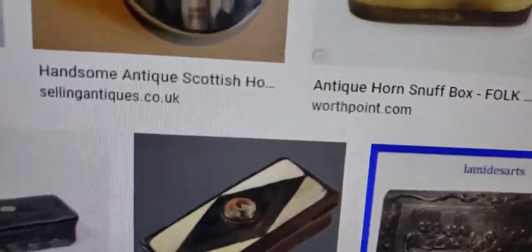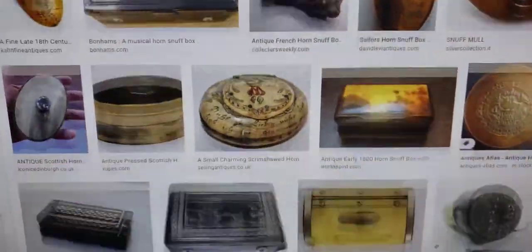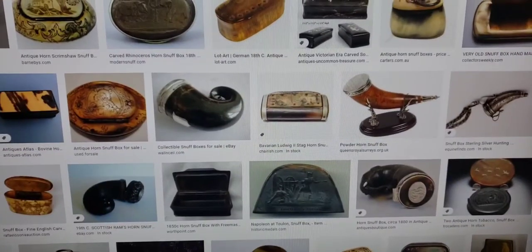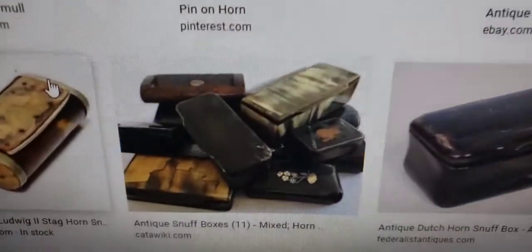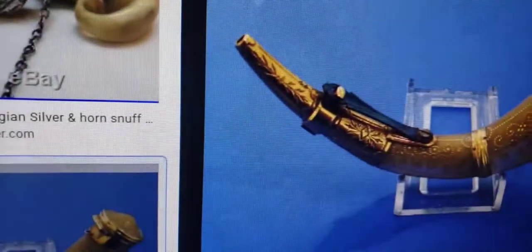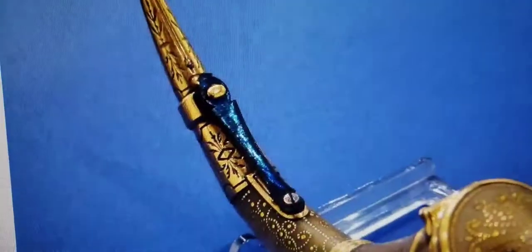Sometimes the bigger ones would be table snuff boxes — not just pocket size but made for a whole table. The problem with collecting these is finding beautiful ones: tortoise shell or the really fancy varieties will set you back several hundred dollars. Sometimes you find them cheap on eBay and you snag a score. Some of these are extraordinary — in fact, that one is selling for six thousand seven hundred and fifty dollars. I have really good taste!